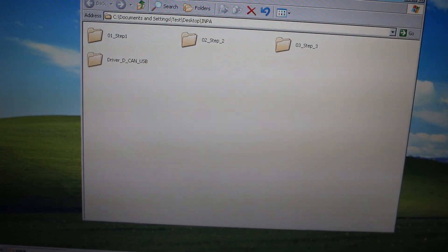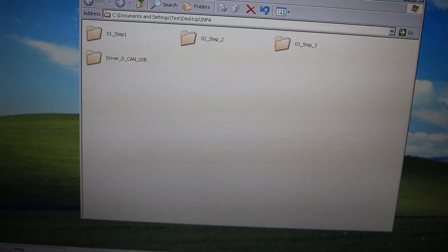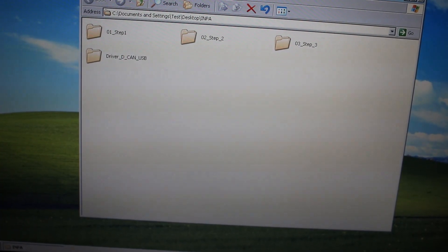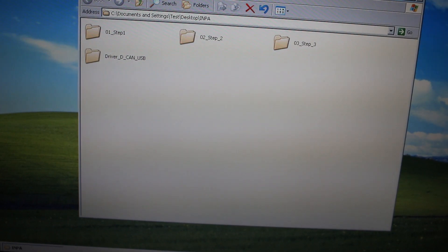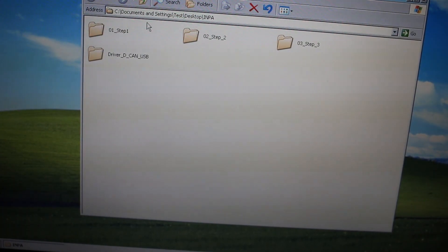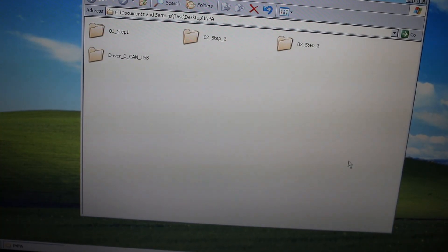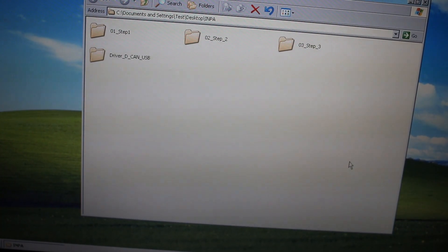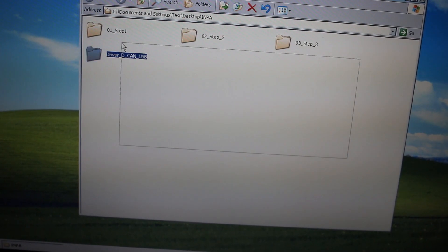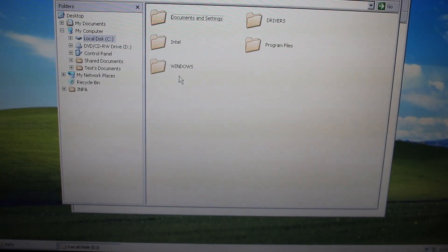After that you're going to need the software suite. I found mine on the forums — you can find it pretty much anywhere. There are a lot of P2P sites that also distribute the software, or maybe the seller that sold you the cable will include the software with it. This one in particular has four folders: Step 1, Step 2, Step 3, and Driver. We're going to open up the software package and copy all these folders onto the root of the C drive.